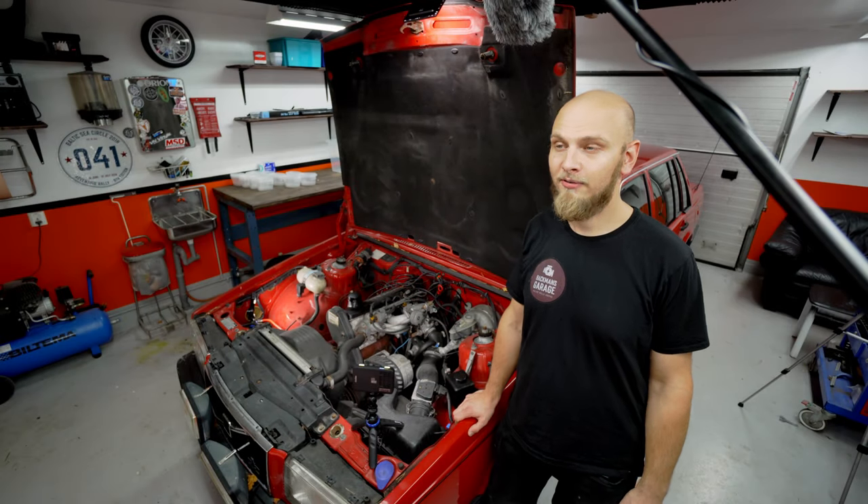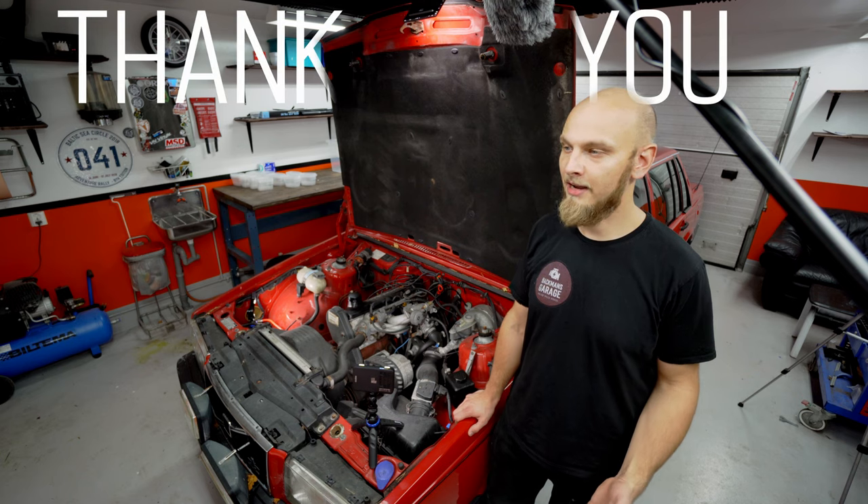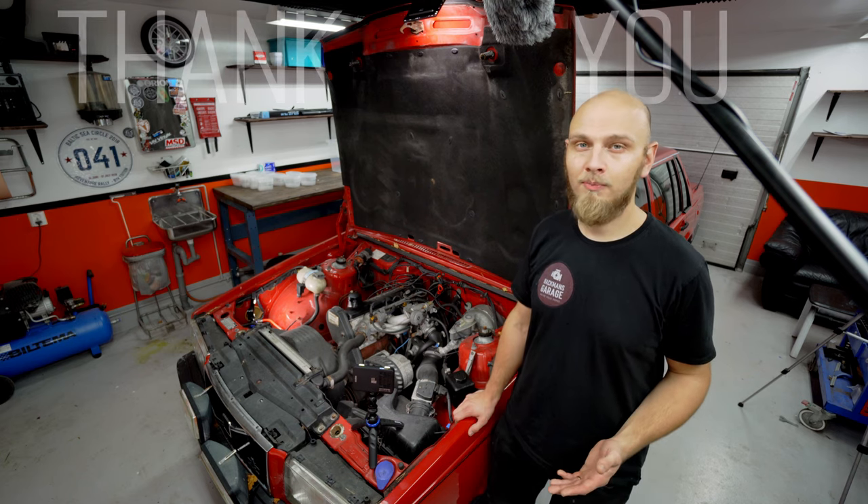Hi everybody and welcome back. We are 1500 people now on this channel and that is just insane. I had never thought it would grow that fast. So to all the new people that are here,